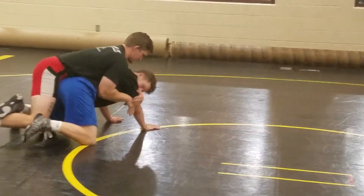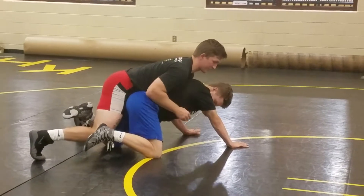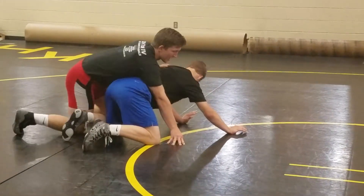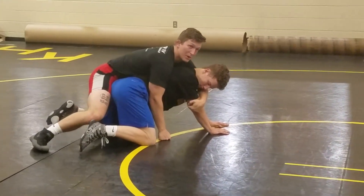You've got to get your hips back. You're riding on top, your hips are on them, and they're feeling your pressure still. From that position, I have the crossface and I have it just above his elbow.